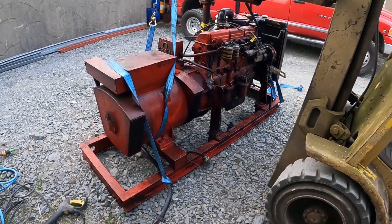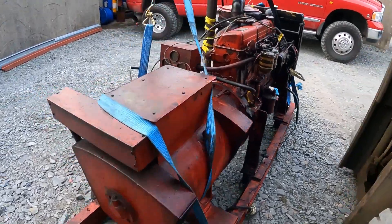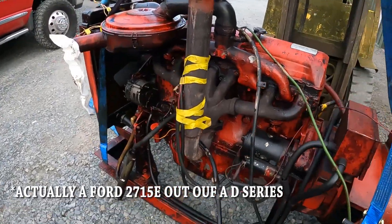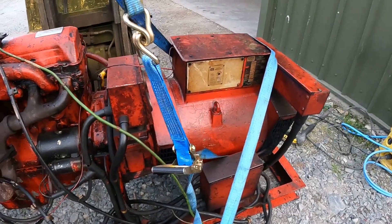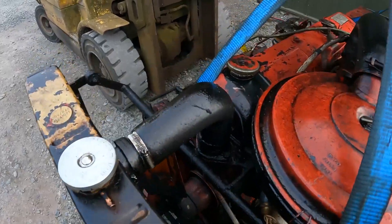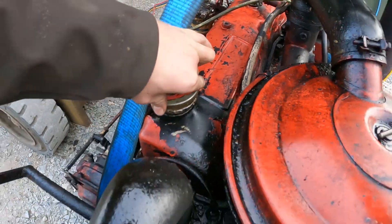Today's project is this generator. A friend dropped it in — it's a Ford D-series with a 6.2 liter diesel naturally aspirated engine coupled to a 415 volt 50 kVA alternator. It has a lovely milkshake going on in the oil.